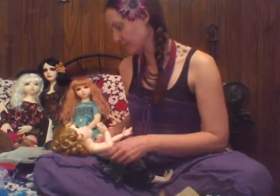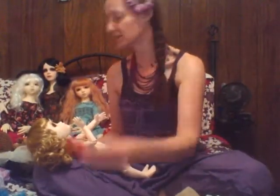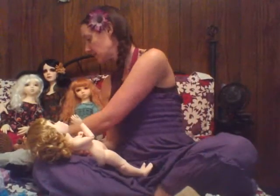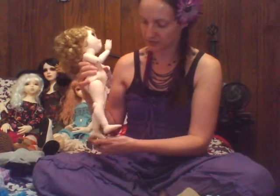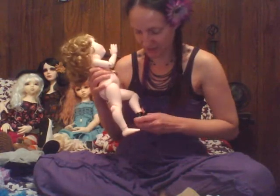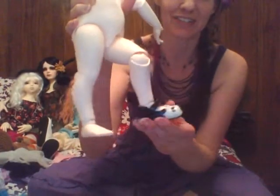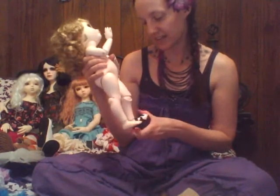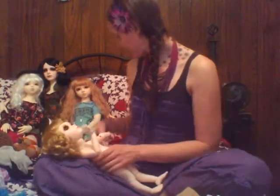Let's talk about shoes. These are the Dollmore shoes that came with her, which I'll put on with her set. These are the adorable panda shoes that I bought for my 50 centimeter Abitsu doll — I'm now going to put them on her and they fit! Oh my god, I'm so excited! So she's got little panda shoes now. That means some of the other shoes I have downstairs that used to be for my 50 centimeter Abitsu will probably fit her too — so that's exciting!